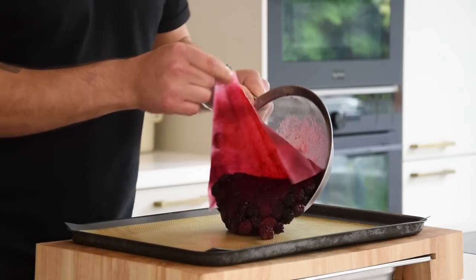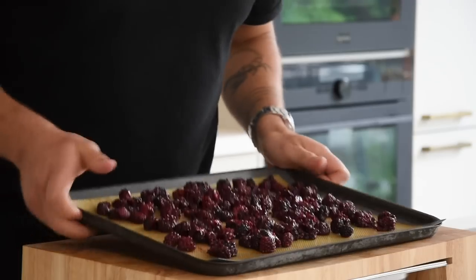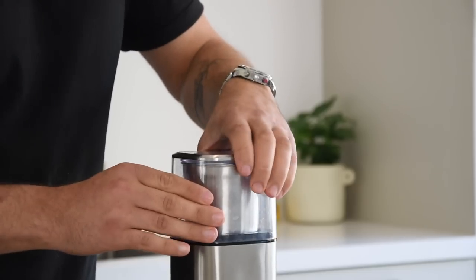Once drained, transfer the blackberry pulp onto a silicon sheet and spread it. Now let this completely dry at 60 degrees Celsius. Then transfer it into a blender and blend it into a fine powder.